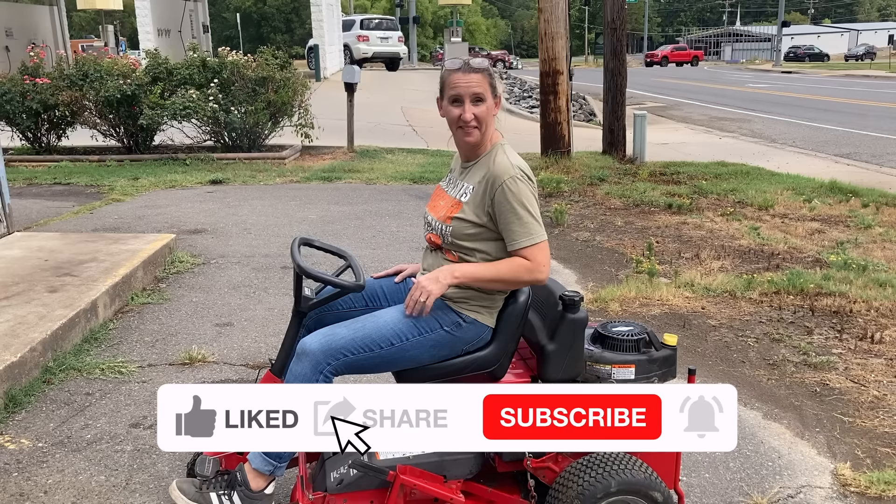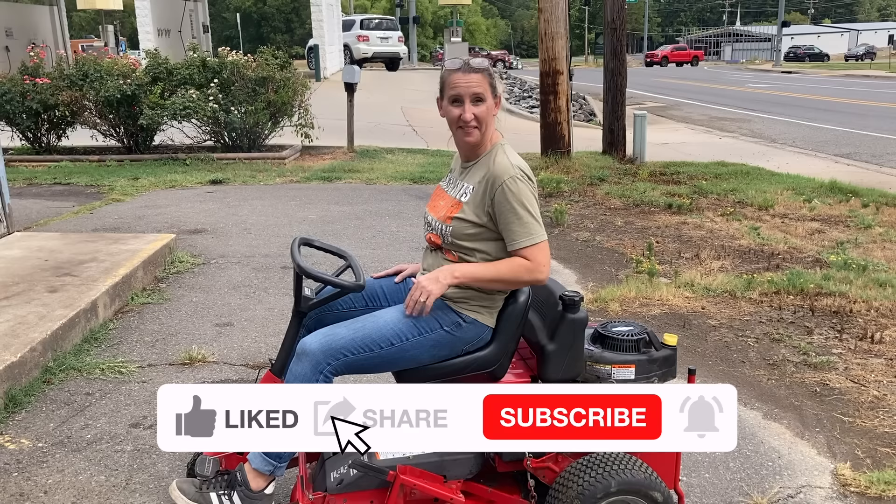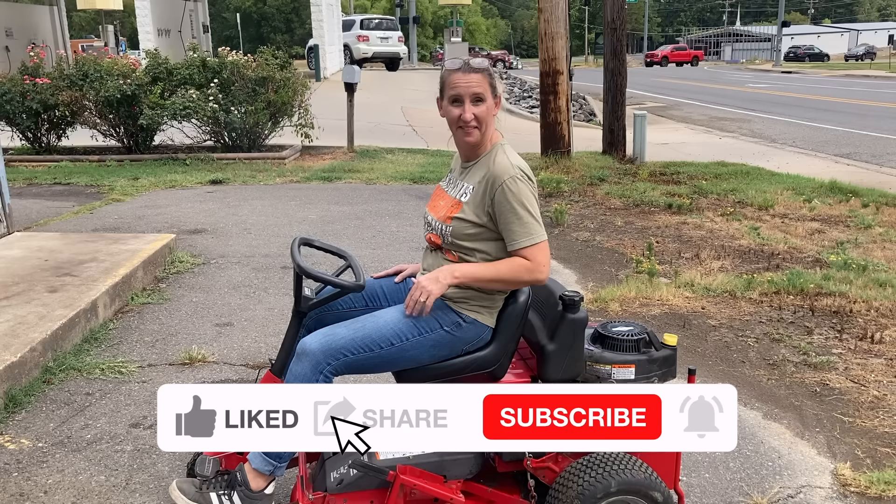Alright, let's see how she runs. And that's the fix.